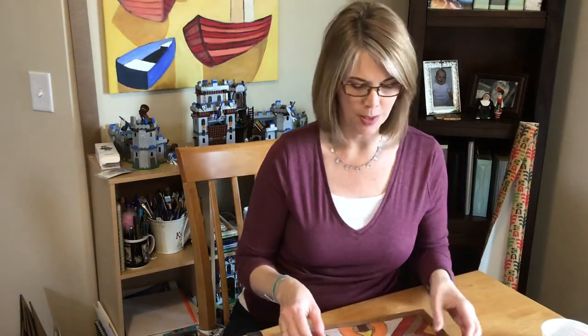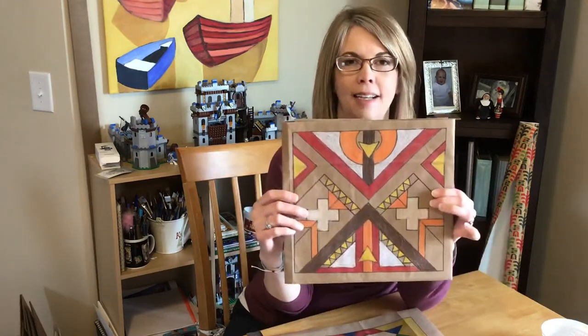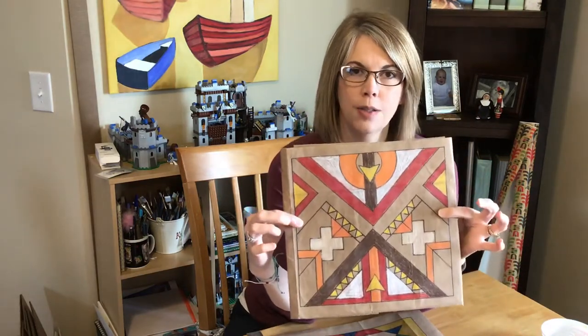Hello fourth graders! We're in our last week of the Parfletch, and so this week your goal is to add color. It's up to you if you decide on a color scheme.